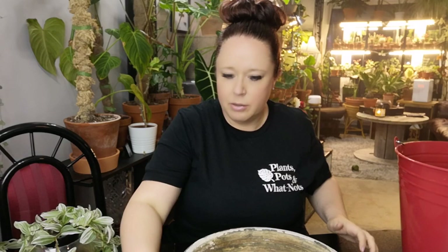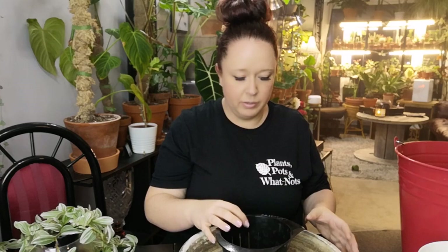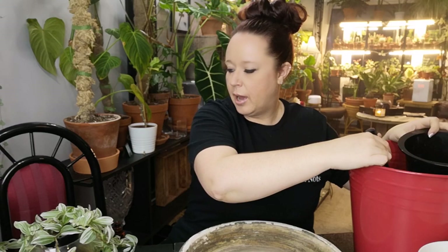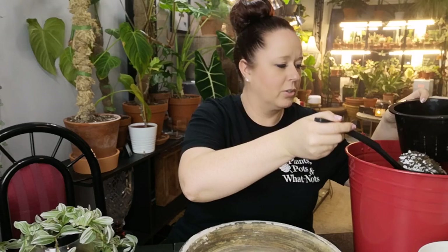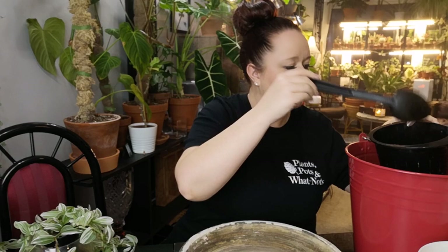I think the first one I'm going to repot is this guy here. This plant has been in that pot since I got him — that's actually the pot it came in — so I think it's really, really time for some new fresh soil. That's a big chunk of bark — he doesn't need that. Yeah, he could really use some fresh soil, just a new lease on life in general.